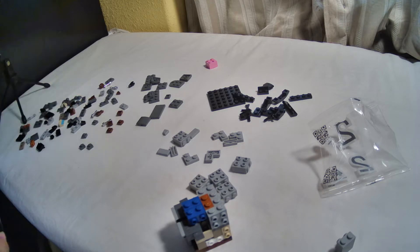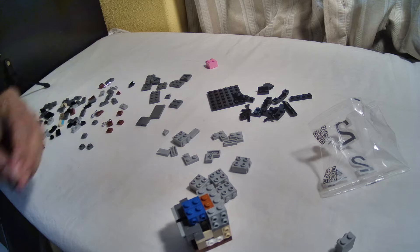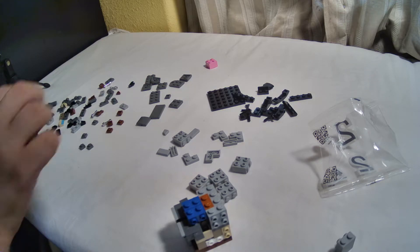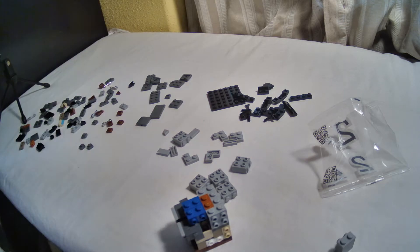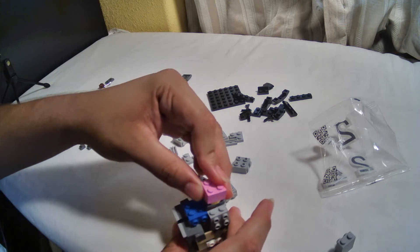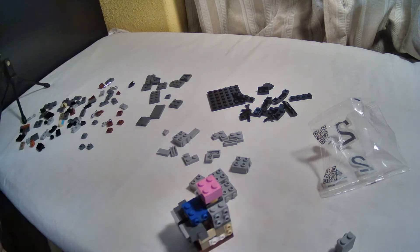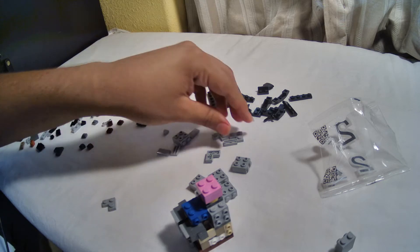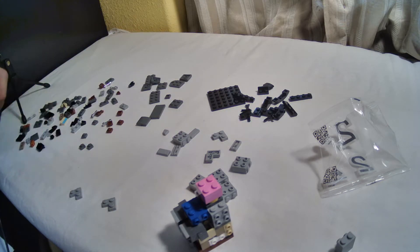Alright, next is the piece I call the brain — I always call it that because it goes right there on top. You see? It's the brain. Good news is I'm not that far from finishing. The black pieces are over here, they go on the side like these.